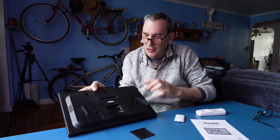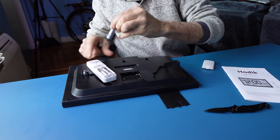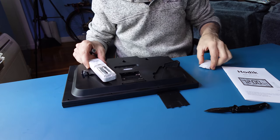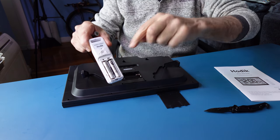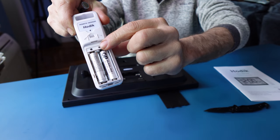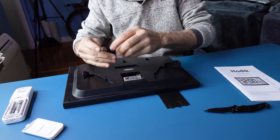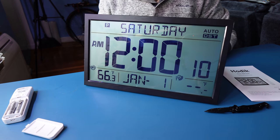We also have three AA batteries. In total, we have to install five AA batteries ourselves — two in the transmitter unit and three in the main unit.